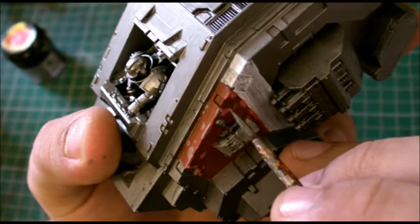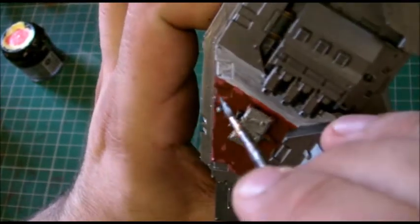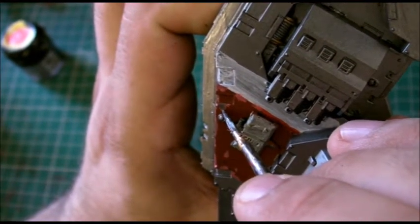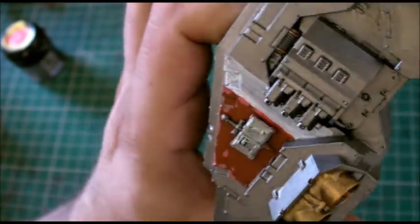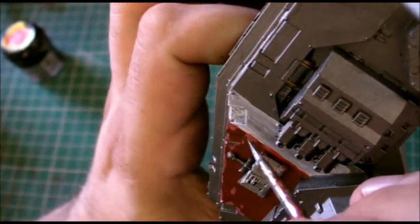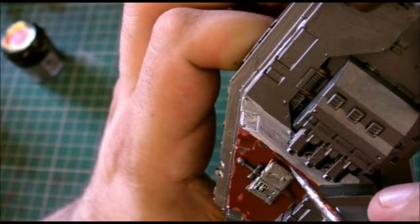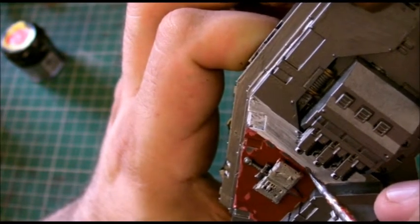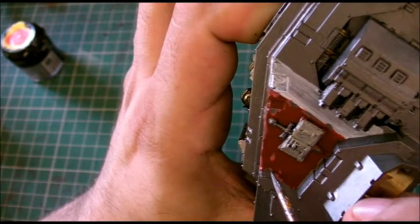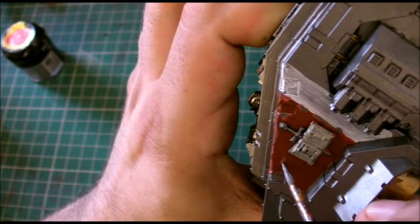We're just going to keep going, looking where we've already put our paint. Follow that in there, bring it as much to the edge as we can, just shifting the paint around. Follow that around there and bring this down. Very boring, isn't it, but it needs to be done.